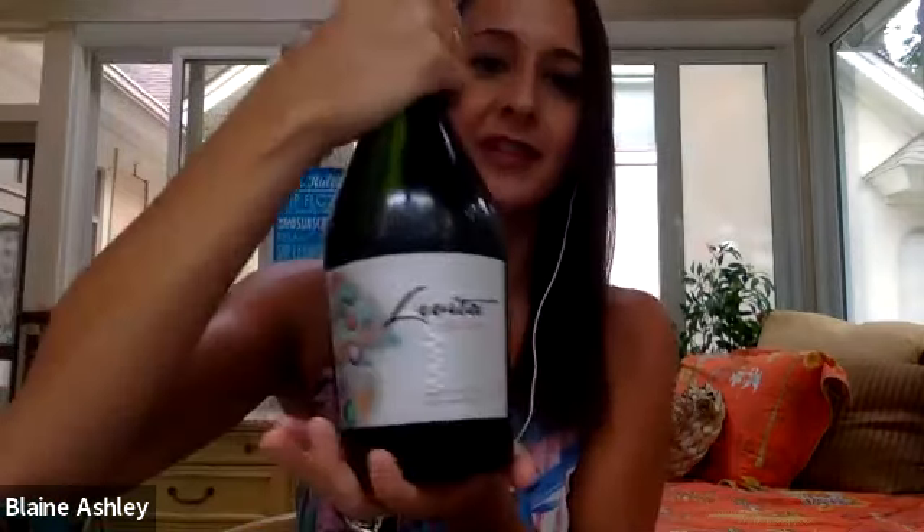For those just joining, this is Andrea Duarte, the winemaker and founder of Mujer Andina, a Chilean sparkling wine brand. We just talked about her first wine, Levita, which is a champagne-method rosé sparkling. Now we're opening the second wine to discuss it.